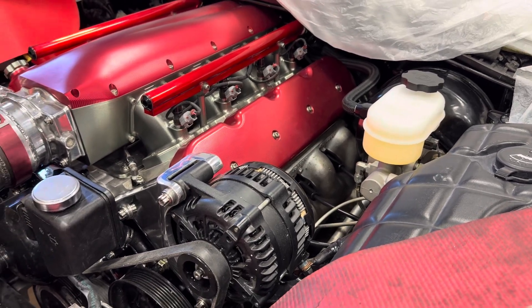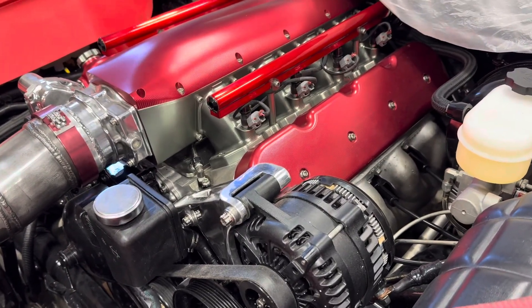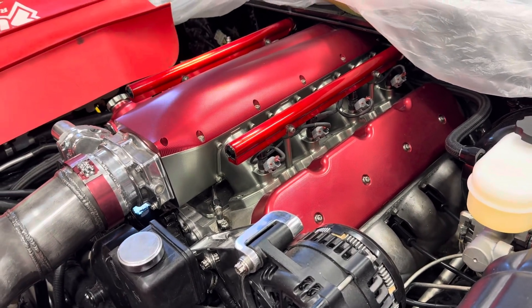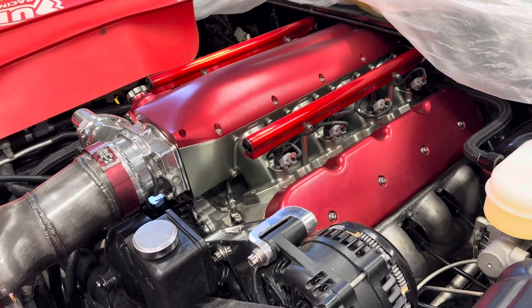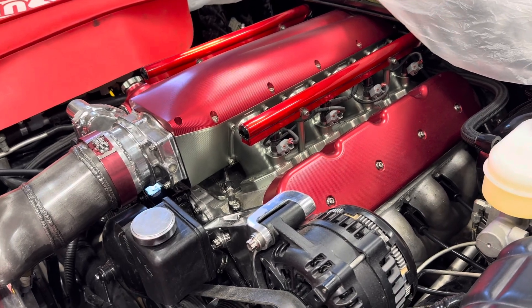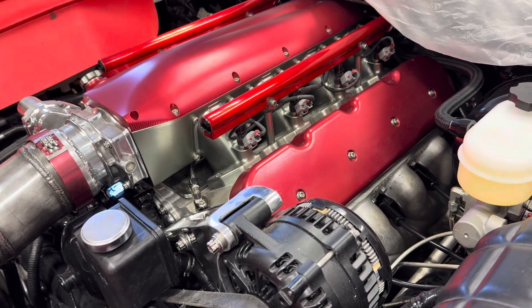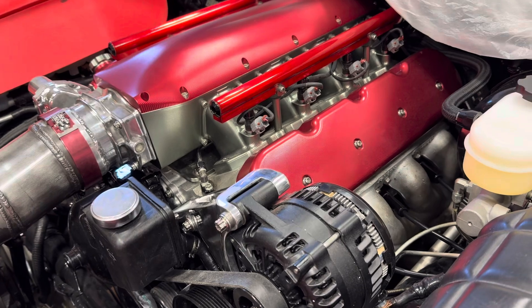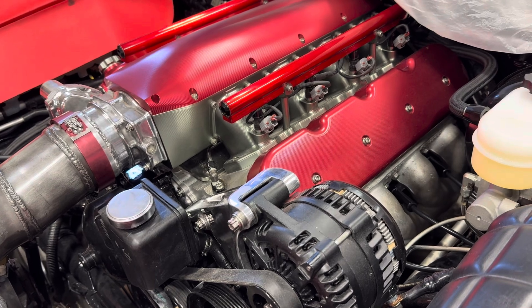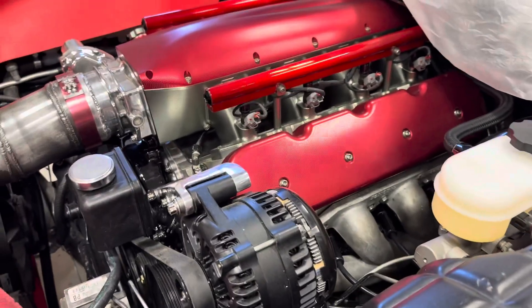If you choose a different way to find top dead center — using a positive stop, which is something you stick in the cylinder — because of the angle of the spark plug, it is critically important that you remove the exhaust rocker arm from the cylinder you're finding top dead center in. If you're doing it on number one, remove it from number one. If you do not, it will bend the exhaust valve and then you're going to have to remove the head — it's not expensive to replace but you're not going to be happy about having to do such a big job for something so trivial.